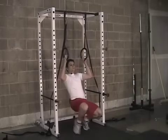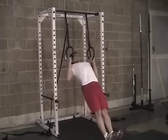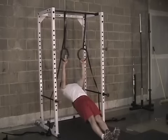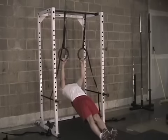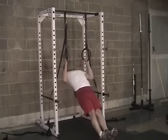Bend down and move the body into a plank position, maintaining good alignment from the ankles to the knees to the hips to the shoulders. From here we use full range of motion — arms totally locked at the bottom, full contraction, chest up to the rings at the top.